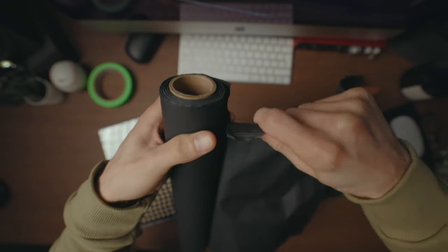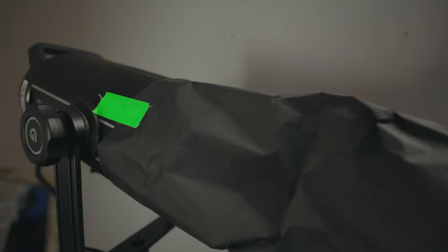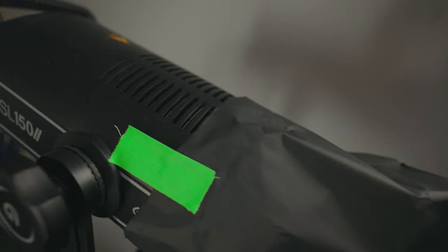All you have to do is tear a little bit off, mold it into the shape you want, and then gaffer tape it onto your light. Just make sure you're not covering up any air vents. Gaffer tape is better because it doesn't leave a sticky residue and you can get it off easily enough and move things about if you need to.